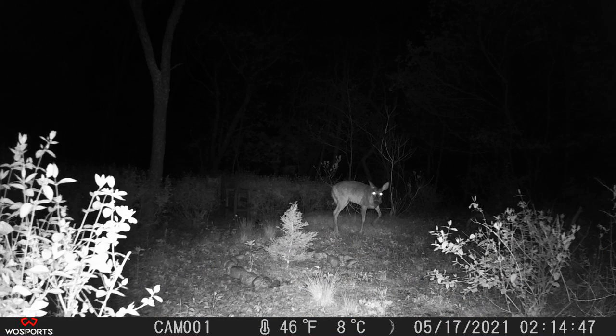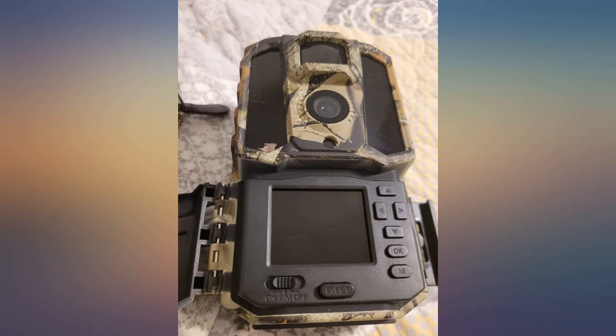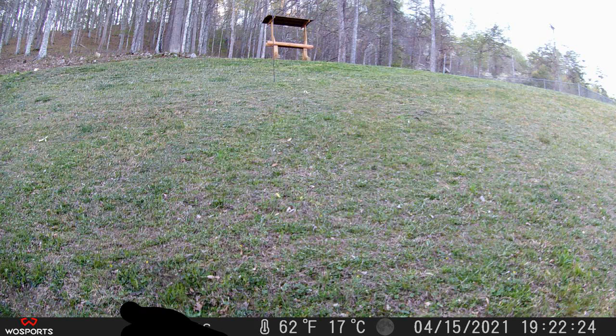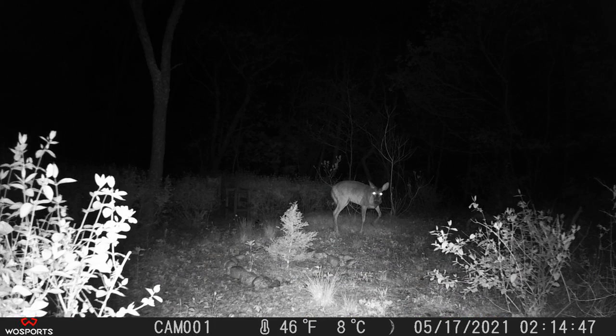After receiving the new camera today, I have been able to connect the camera to my phone and take pictures and videos via my phone. I can also clean, delete, and format the memory card, all from my phone and the app provided with the instruction booklet.